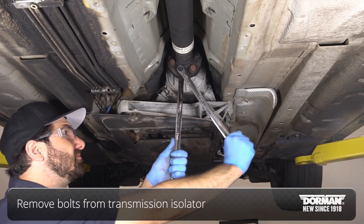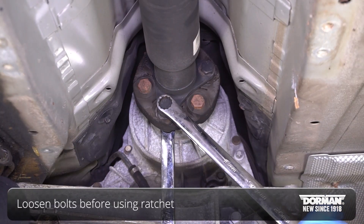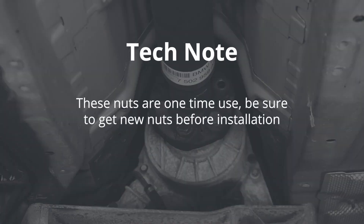Remove the bolts from the rubber isolator from the transmission. Be sure to loosen bolts first before using a battery-powered ratchet. Tech note: these nuts are one-time use. Be sure to get new nuts before installation.